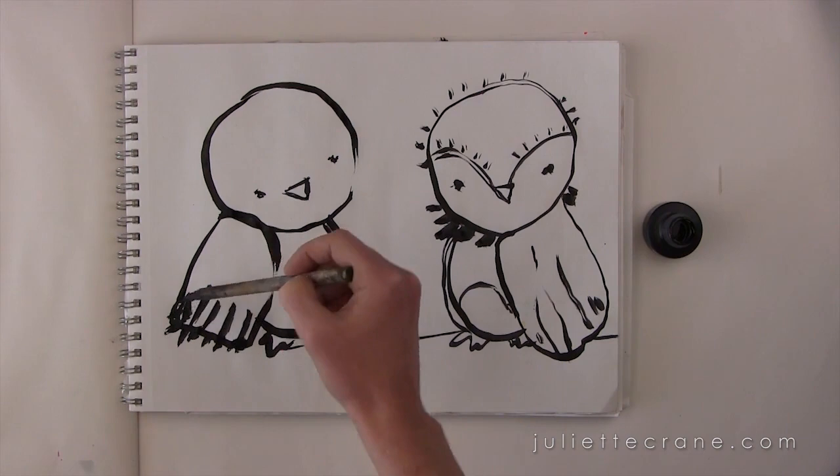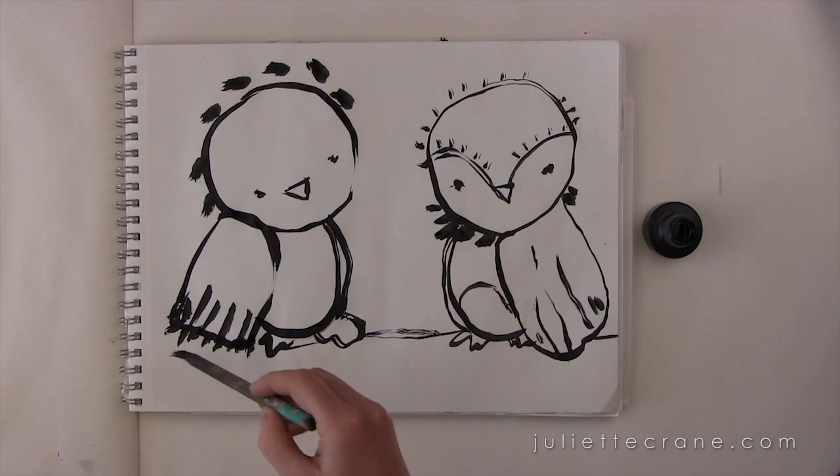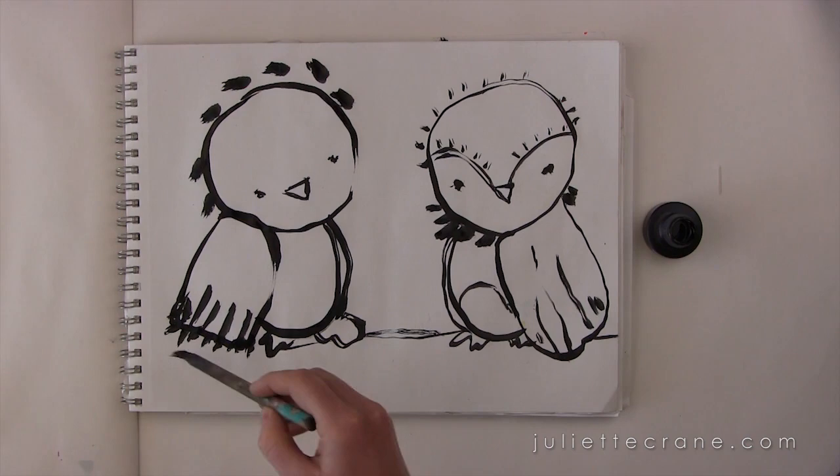Just have fun and play a little bit — embellish these little guys. These two kind of have a little story going on between them, which is always fun. Let yourself go and don't think too much. You can give them a little scene — add a moon or something, a little bit of extra ground. I'm going to speed up the video now and play a bit more and see what happens.